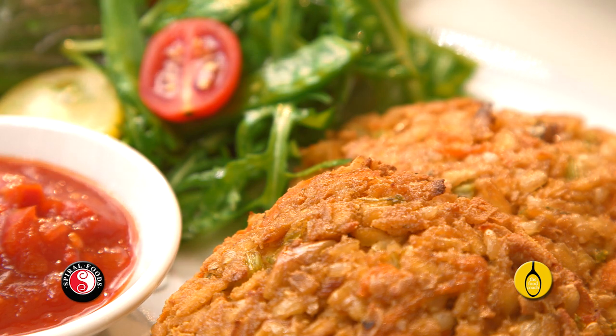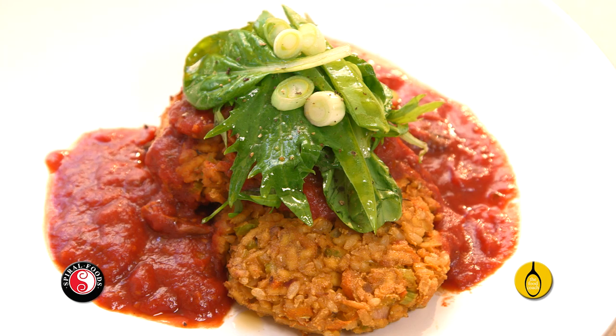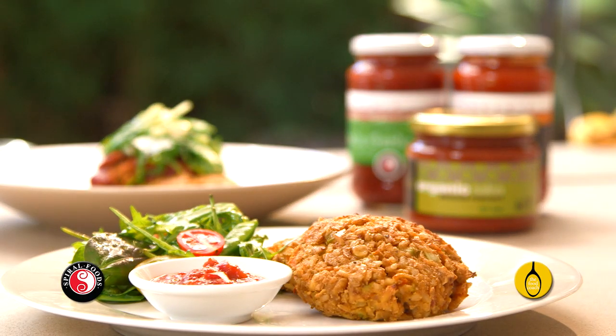And here it is. Serve with a spicy salsa and green salad, or with a hot tomato sauce. Both vegans and meat eaters are going to love it.